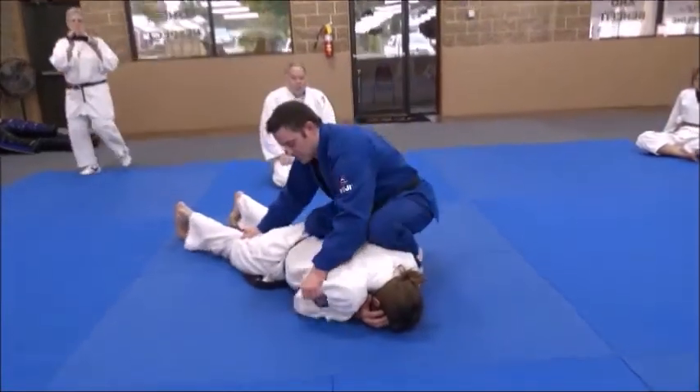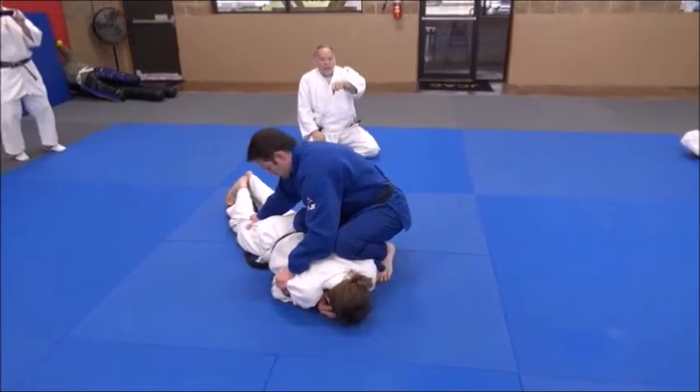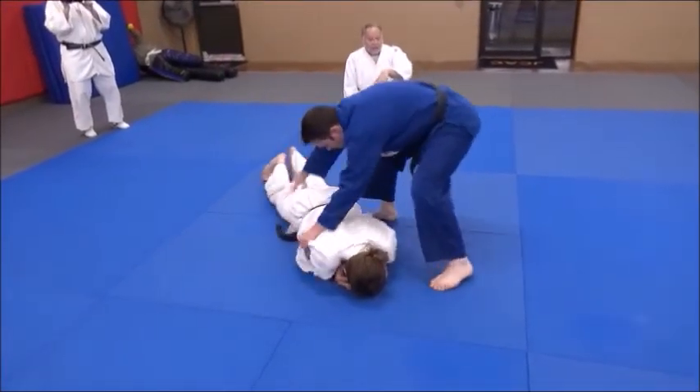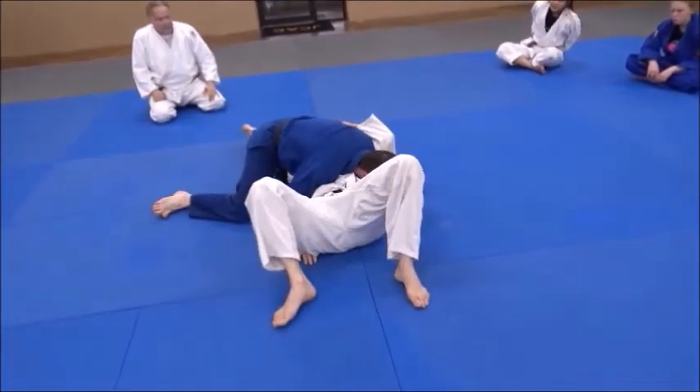So watch this. What Derek's going to do, he's going to take Eric over his left shoulder. And if Eric resists, he may have to keep running around in a circle. So he gets him, and there he sticks him.